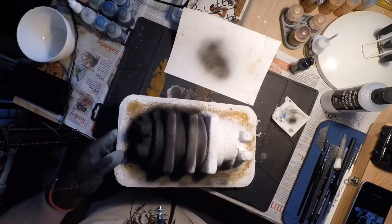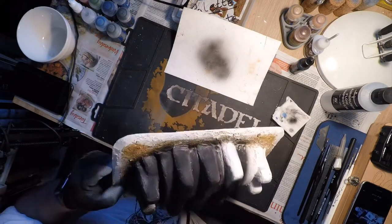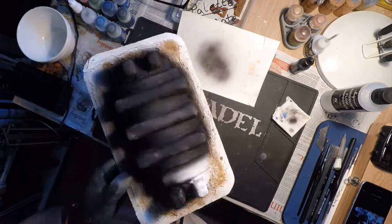With the plaster all sanded, I moved on to priming. All I did was black primer through my airbrush all over until you can't see anything of what's underneath. If you don't have an airbrush, don't worry — use rattle cans or normal spray cans, exactly the same thing. I'd recommend doing it outside though.